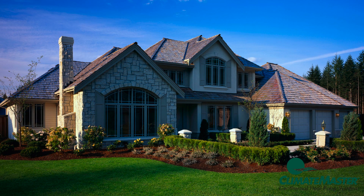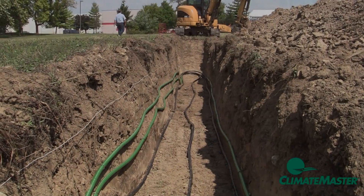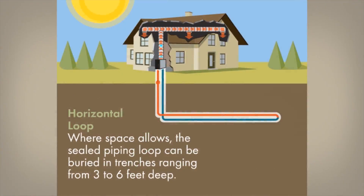Let's take a look at geothermal loop systems. There are several different ways to install a geothermal loop system. Where space allows, horizontal loops are the most cost-effective loop design for most homeowners.